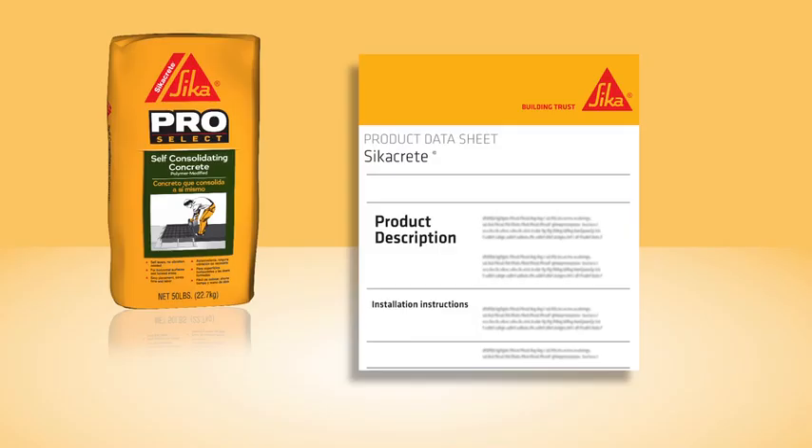As always, carefully follow the detailed installation instructions found on the product data sheet.